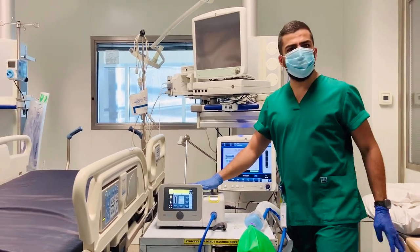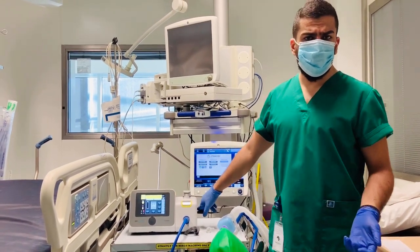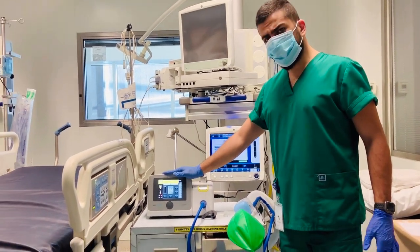It has a backup battery for four hours. So in case you run out of power or don't have a power supply, it will keep going and running for four hours straight. So this is it — thank you very much.